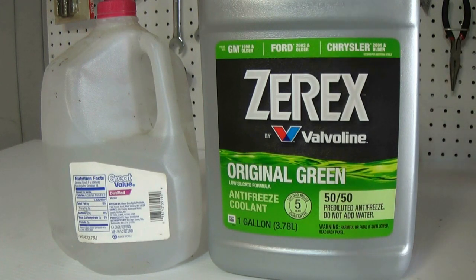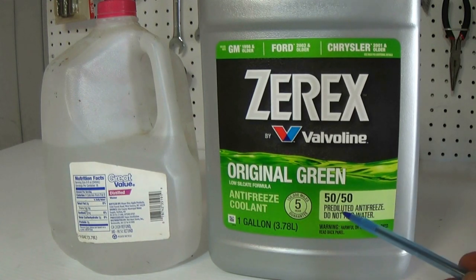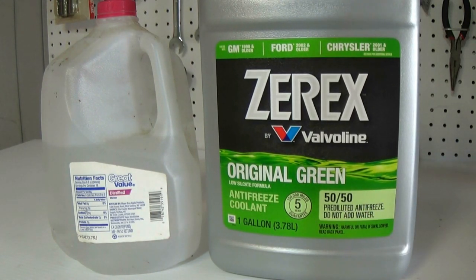Now that we've decided on what coolant to use, I want to talk about the mixing process. You always have to have a 50/50 mix of coolant and water. You don't want straight coolant, you don't want straight water — you want two equal parts, 50/50. Now I know a lot of you probably already noticed I'm using 50/50 pre-diluted. It's already mixed, it's in one jug — just pour it in, you're good to go.